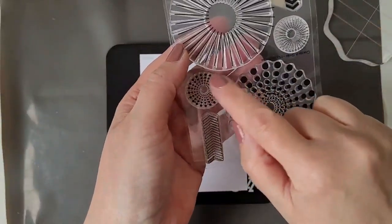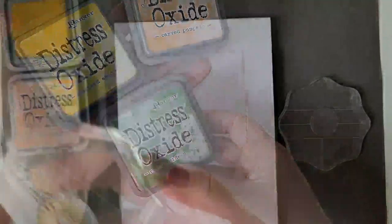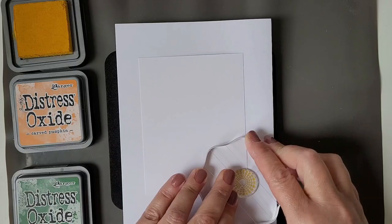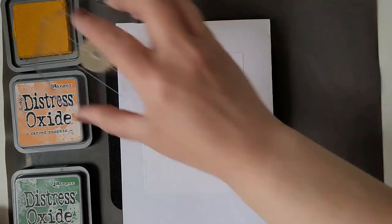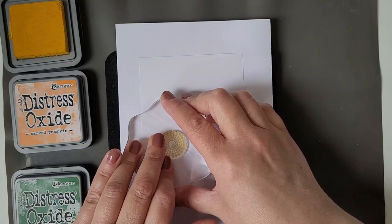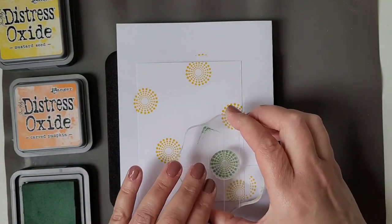Now it's time to stamp the background. I'm stamping on the Stamper Secret Weapon from Sizzix. This helps you to achieve clear stamped images when you are not using your usual stamping tool. I make sure that I let the ink sink in for some seconds before I lift the acrylic block off the paper.